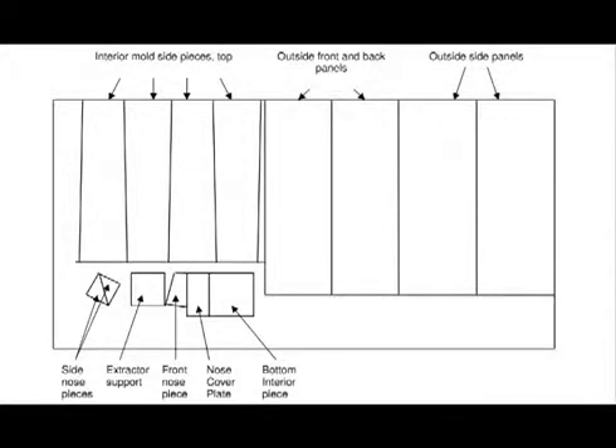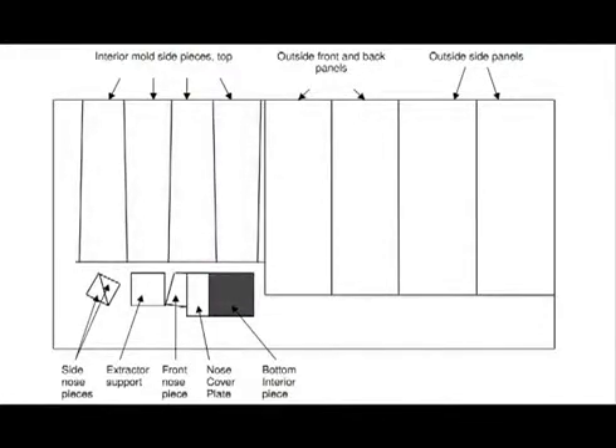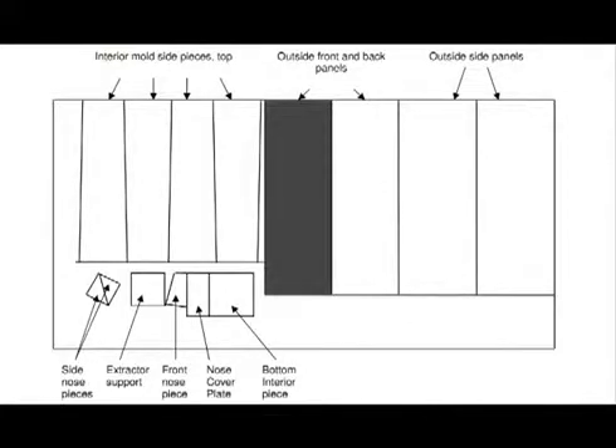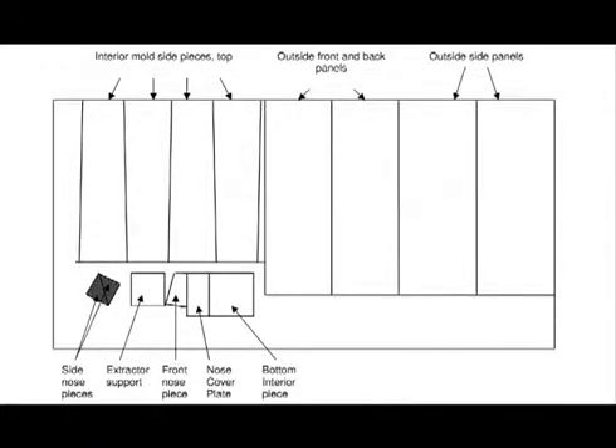The first step in building a Biosand filter mold is to cut the metal pieces to the appropriate size. First, cut your 3mm thick steel plate into several pieces: four interior side pieces, one bottom inside piece, one extractor support piece, two exterior side pieces, one exterior front piece, one exterior back piece, two side nose pieces, one front nose piece, and one nose cover plate piece. All these pieces can be cut from a single steel plate if you can find one big enough.